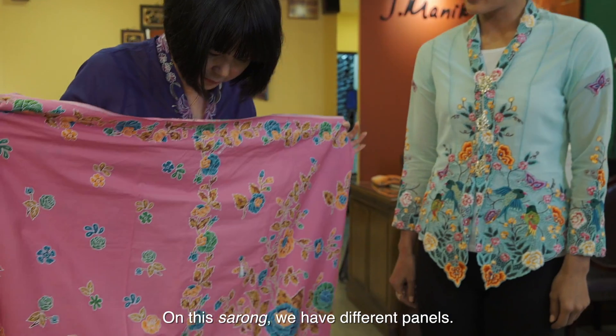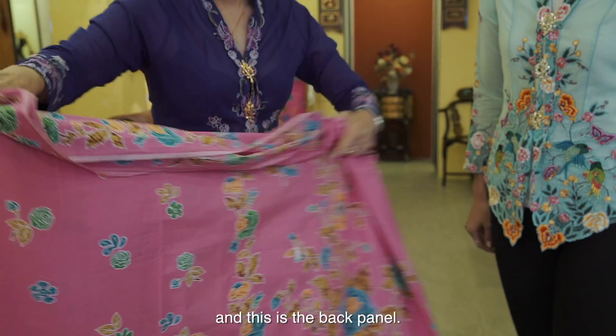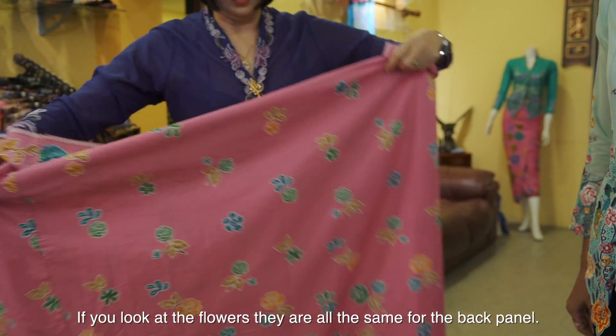So this sarong, we do have the panels. This is the front panel that I'm going to put on at the front, and this is the back. If you look at the flower, it's all the same. So that's how it goes.